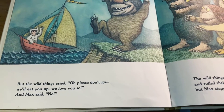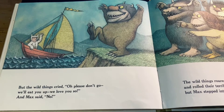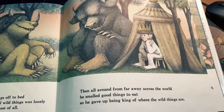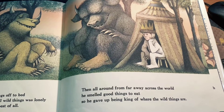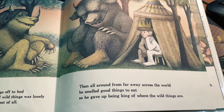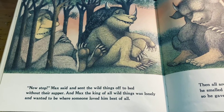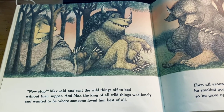But the wild things cried, 'Oh, please don't go, we'll eat you up, we love you so,' and Max said no. Then all around, from far away across the world, he smelled good things to eat. So he gave up being king of where the wild things are. 'Now stop,' Max said, and sent the wild things off to bed without their supper.